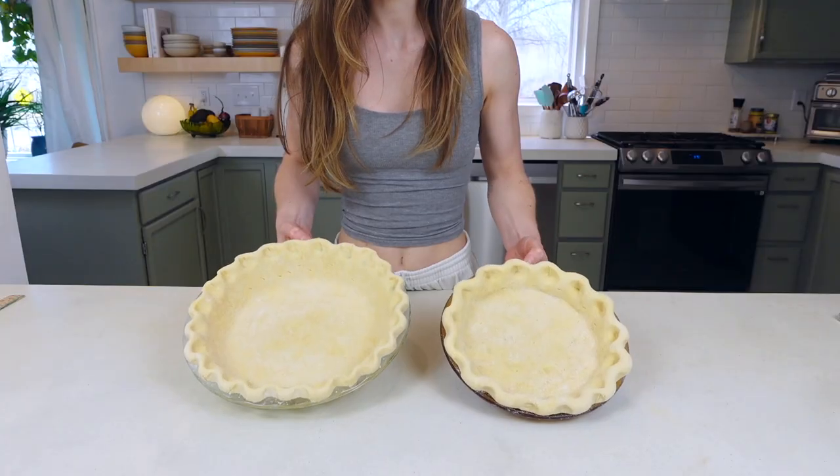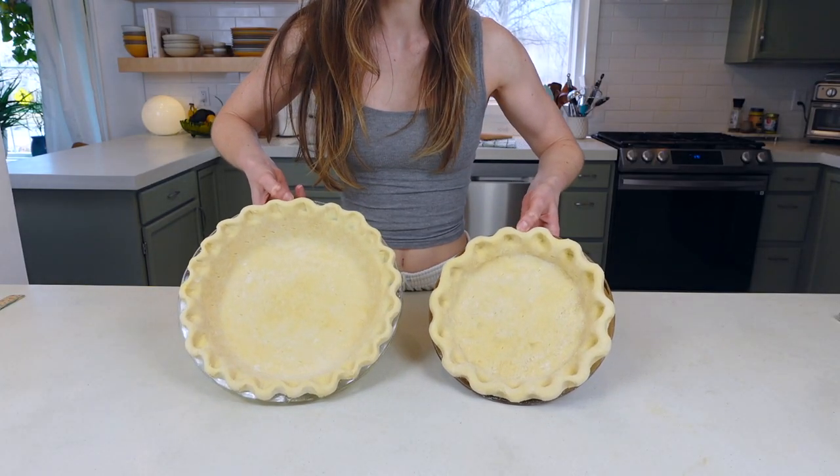Pie crust is just one of those fundamental recipes that's so good to know. You can build a ton of different things off of it — sweet or savory. There are just a few ingredients and special techniques that make this the flakiest, easiest, foolproof, all-butter pie crust. And if we're going to go through all the effort of making pie crust, we're going to make a double batch so you can always keep one in your freezer, ready to go.